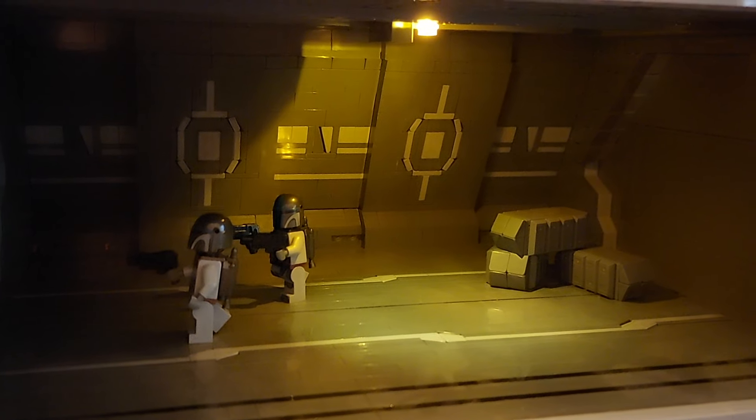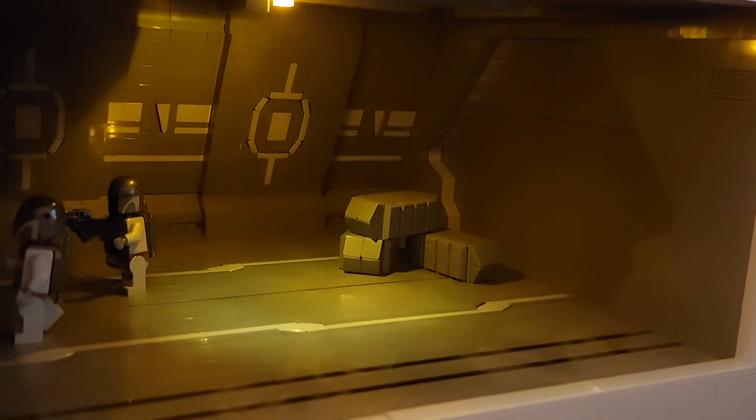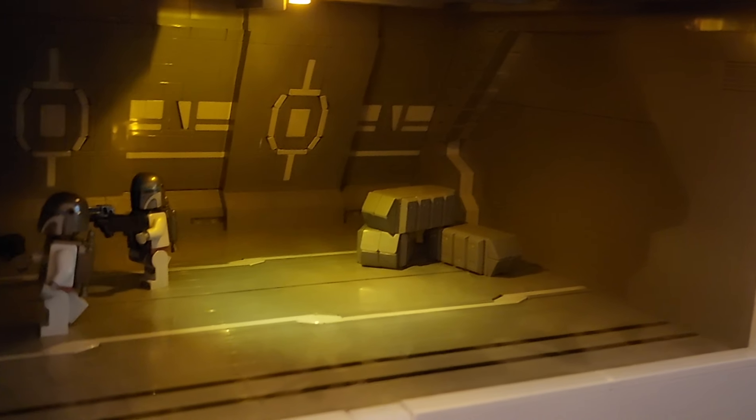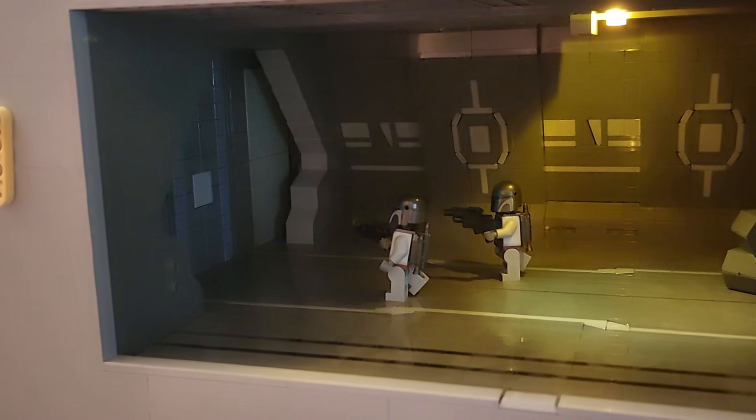Really pleased with the end result of it. The door frames — again I've tried to capture the shape that you get in there. I've just added a couple of little crates in there for a little bit extra, and having the functioning door down this end is again a nice feature to add to the MOC.